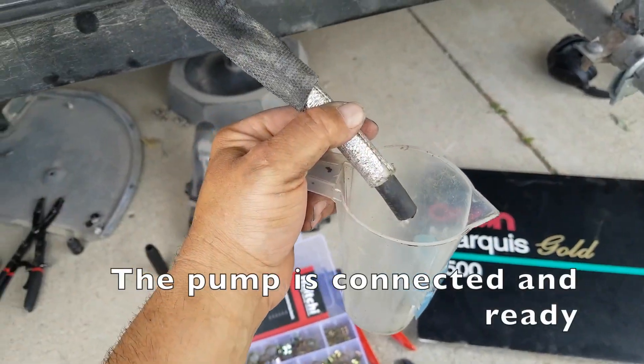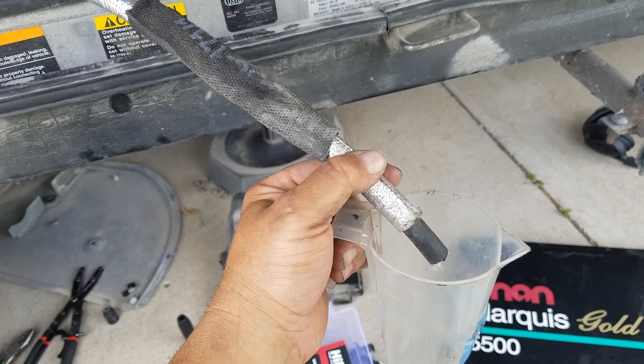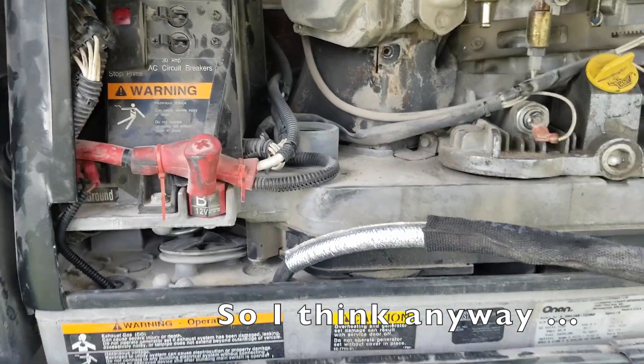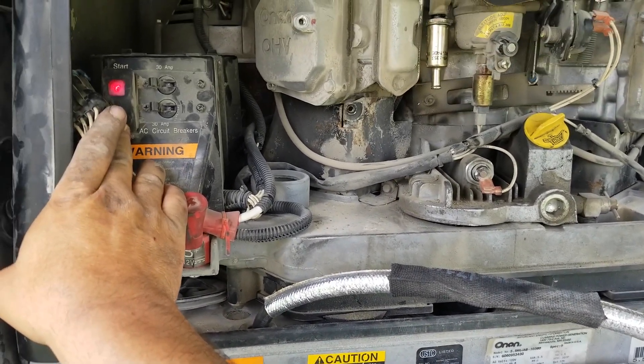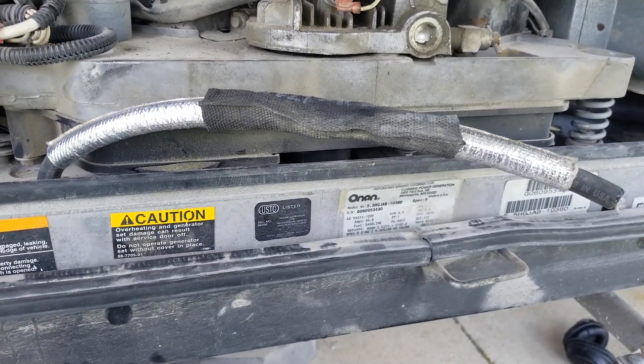I want to clean the line out so I don't have any bits of dust in there. I'm going to hit the prime and we'll see what happens. Okay, I got nothing — I hear a solenoid engage but nothing comes out.